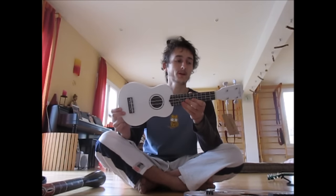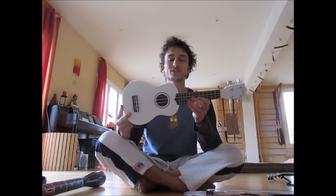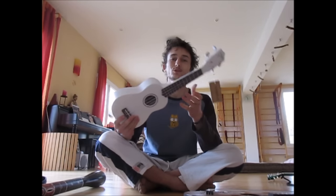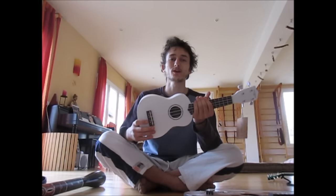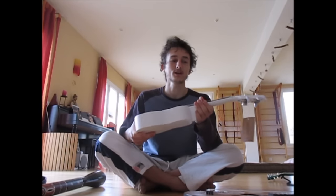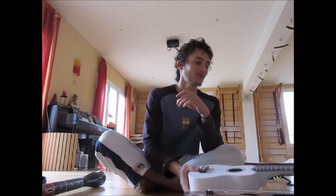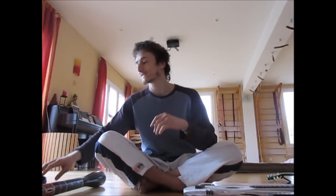All in all, a very nice, good quality thing for your children or for yourself if you're starting out on ukulele. It's so cheap that if your children throw it out the window and knock out some poor person or dog, well, at least you won't have to worry about the ukulele because you can just buy a new one. It's so cheap.